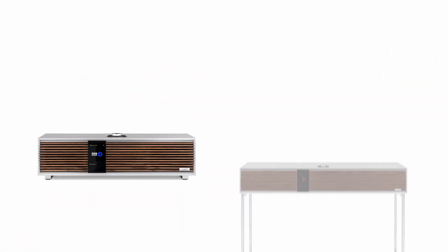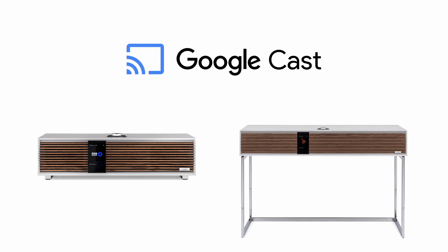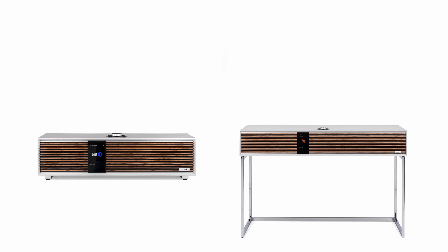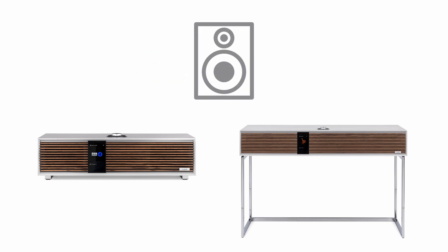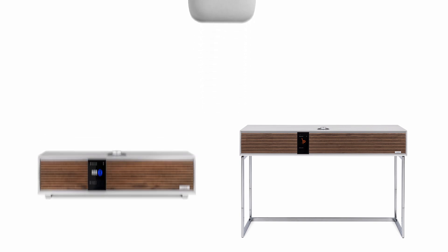Both R410 and R810 are compatible with Google Cast. This is a proprietary technology that allows you to stream music directly from many different applications, such as BBC Sounds and Amazon Music. With other Google Cast-enabled speakers, you can create an easy-to-manage multi-room system. If a Google Nest speaker or hub is included, you can also activate and control the R410, R810, and speaker groups using voice commands. This video shows how to set up and use Google Cast.